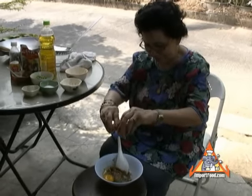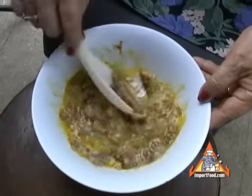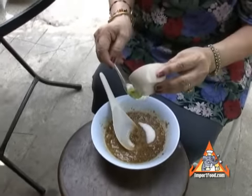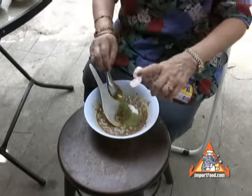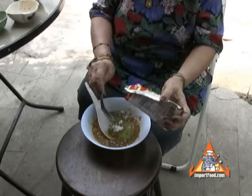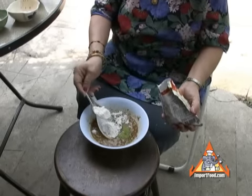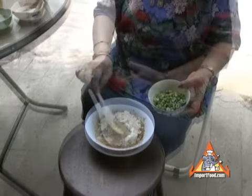In go a bit of sugar, some kaffir lime leaf powder — we found the powder works very well with this — some fish sauce, and that's gogi powder, which is just a wheat-based tempura-type powder found all over Thailand. They just call it gogi powder; we sell that at importfood.com if you look to the right of your screen.